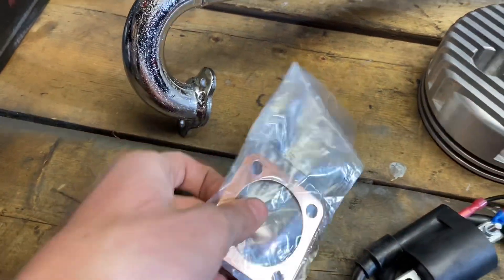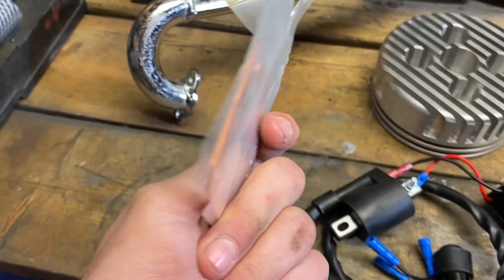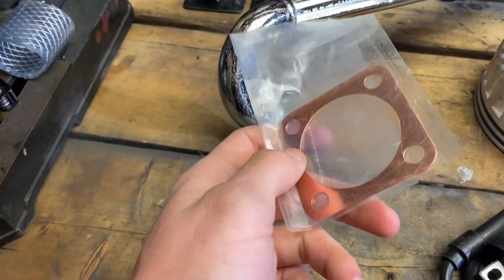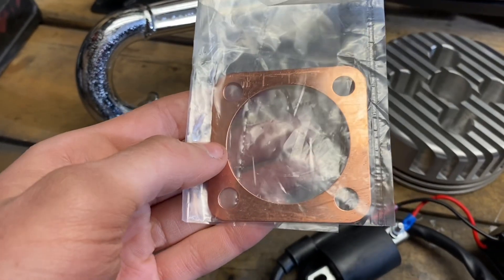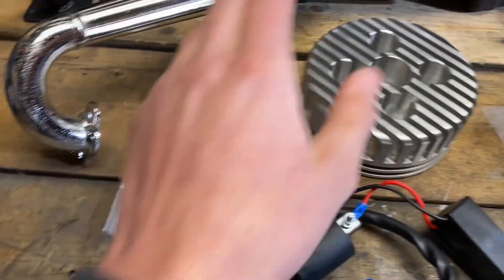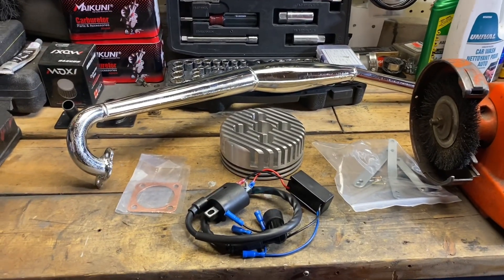The copper head gasket — I've wanted to try one of these out for a long time. Your stock kit comes with a little aluminum gasket that performs okay, but these copper ones actually seal a lot better because they're a softer metal. I will be installing this with the billet cylinder head. But that's enough talking — let's put it on the bike.